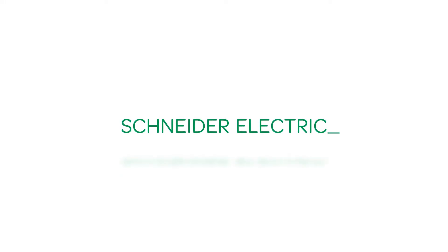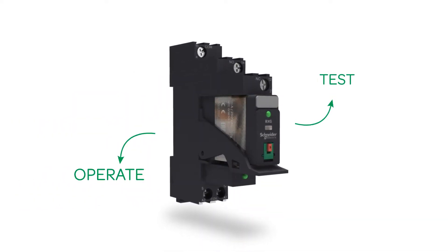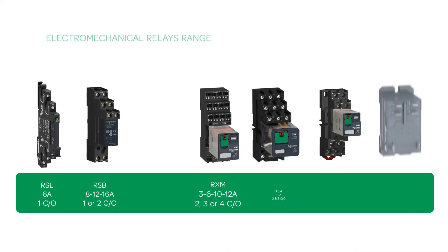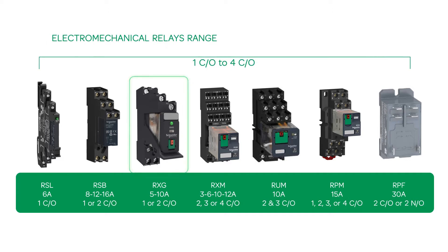Schneider Electric, the global specialist in energy management, today announced a new range of Xilio RXG interface relays that are so easy to test and operate that users can do it with just one finger for the PLC interface application. The introduction of this product now completes Schneider Electric's product offerings in the entire electromechanical relay range from 1 changeover to 4 changeover and 3 amperes to 30 amperes.